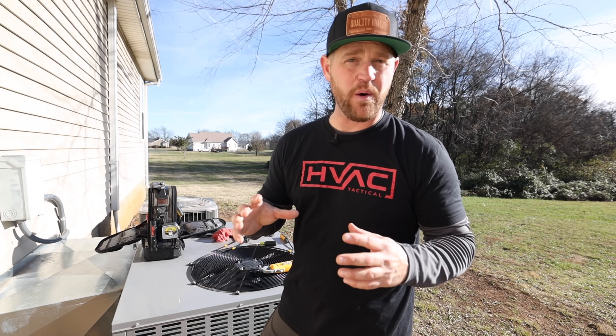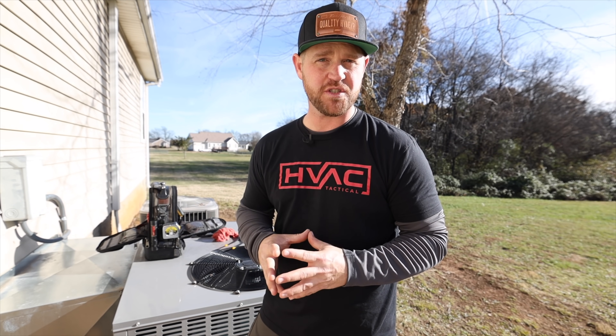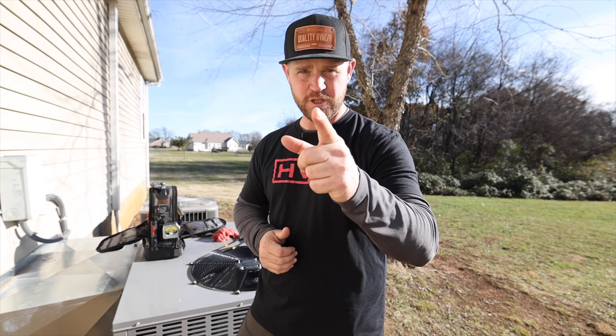Well, that's my process on how I check the operation on a heat pump package system. If you guys have any questions about this process or any of the tools that I used, leave it down in the comment section below. Give it a thumbs up if you like what I'm doing, subscribe to the channel if you haven't already. Until next time, see you guys later.